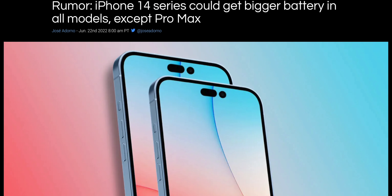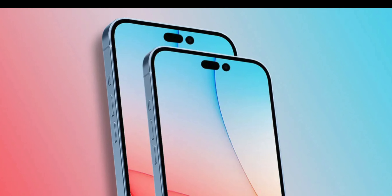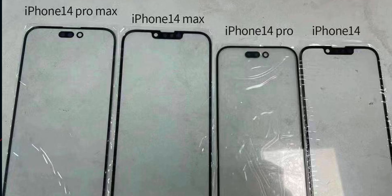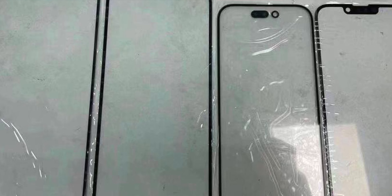Also on today's episode, the iPhone 14 lineup is going to get a huge bump in terms of specs. But there may be one downside, and that could be the 14 Pro Max upgrade. All that on today's episode, so stay tuned.